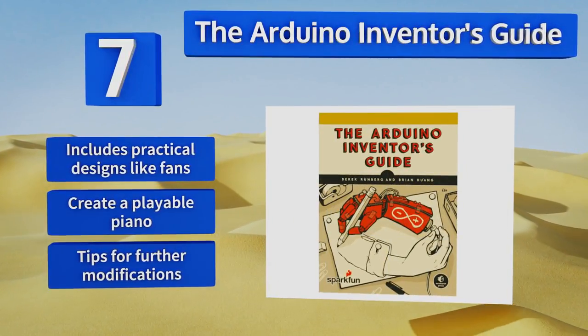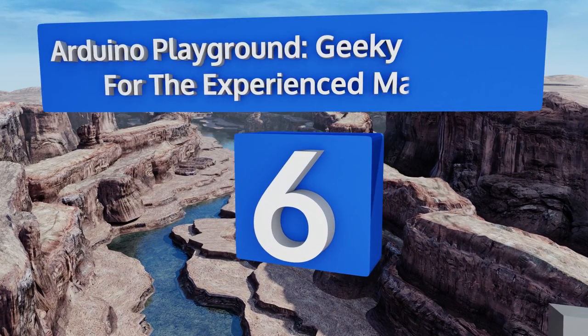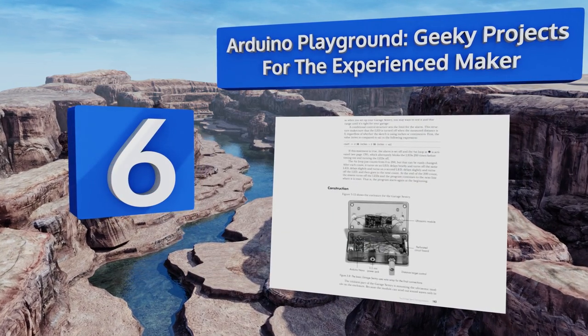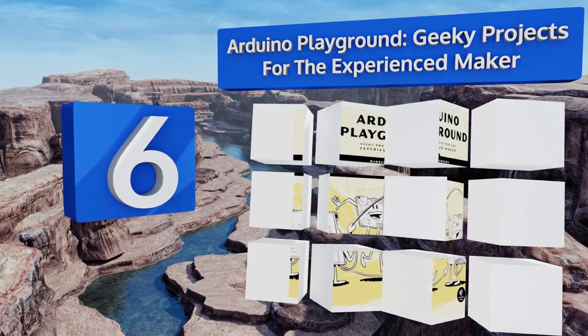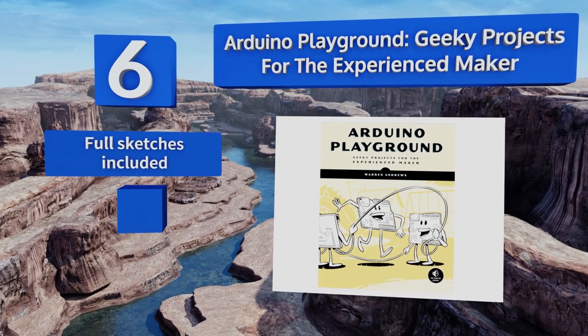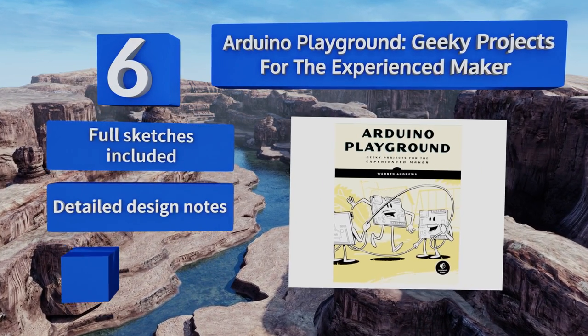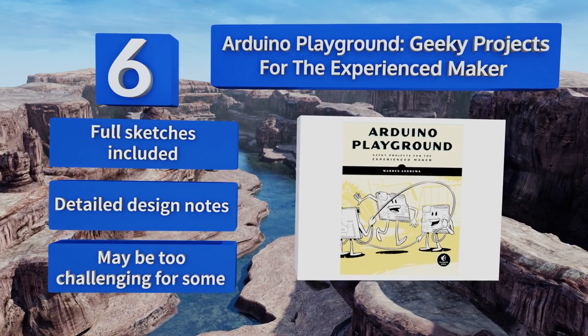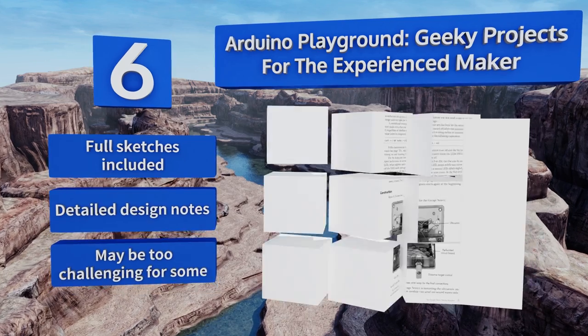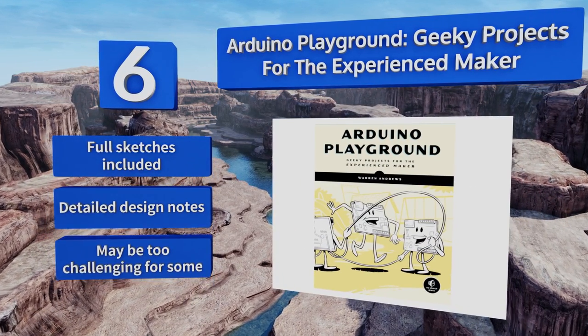Moving up our list to number 6, Arduino Playground: Geeky Projects for the Experienced Maker provides 10 exciting new tasks for anyone who's exhausted both their current volumes and their imaginations. One of the coolest builds is a ballistic chronograph that can measure BB gun muzzle velocity. All sketches are included along with detailed design notes. However, it may be too challenging for some.